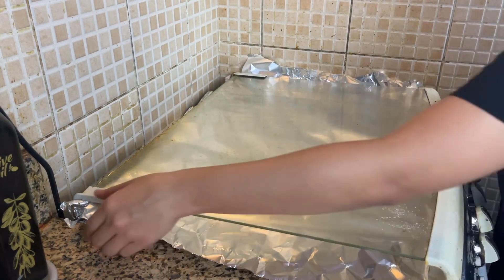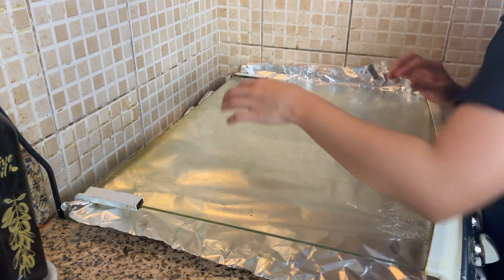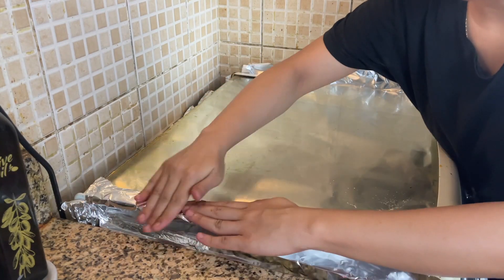Guys, it's so easy to do. Close it and press it on the top.